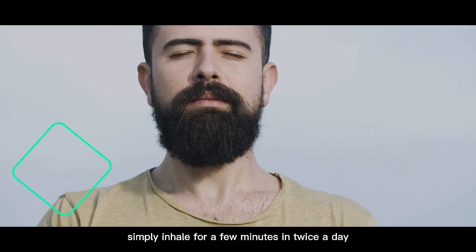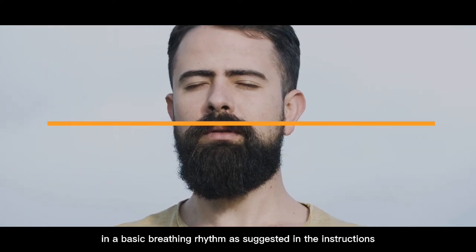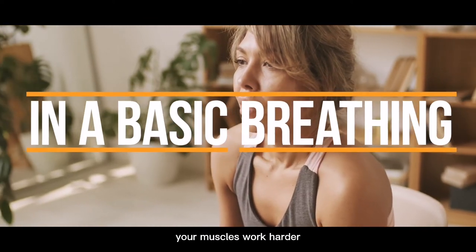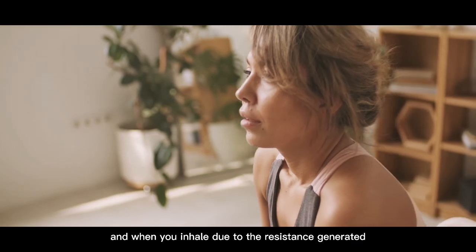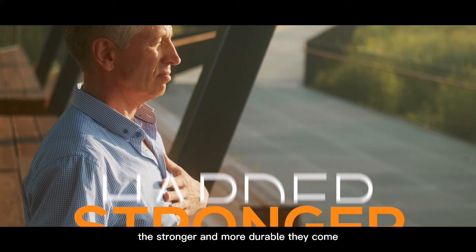Simply inhale for a few minutes twice a day using the Lung Exerciser in a basic breathing rhythm as suggested in the instructions. Your muscles work harder when you inhale due to the resistance generated, and the harder they work, the stronger and more durable they become.